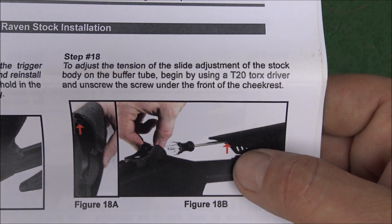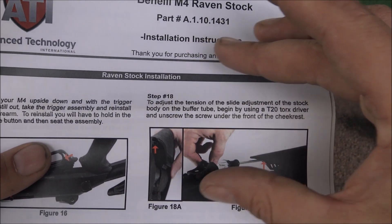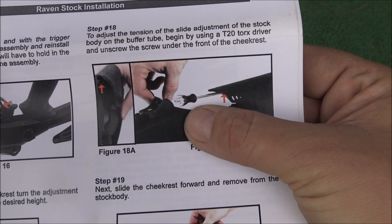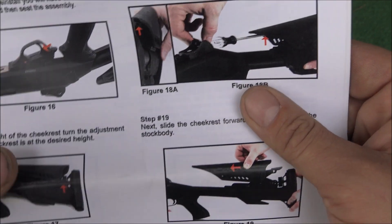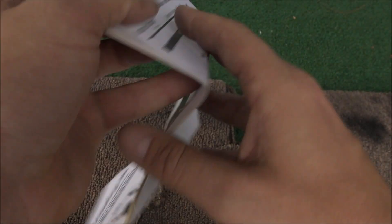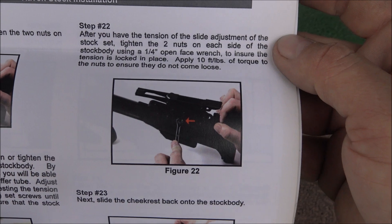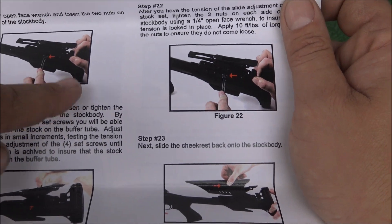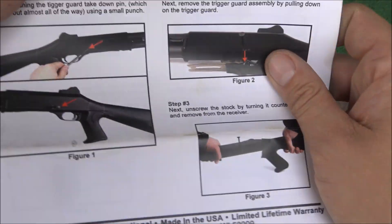If you want to adjust the tension of the slide, that's what's nice about the stock — you can adjust the tension that the stock slides along the tube. It has screws underneath and that's the Torx 20; you can use that to adjust it. That's what I liked about ATI: they really did a good job on their instructions. It also shows you how to tension the cheek riser and the stock to the buffer tube, and there are plenty of good online instructions as well.